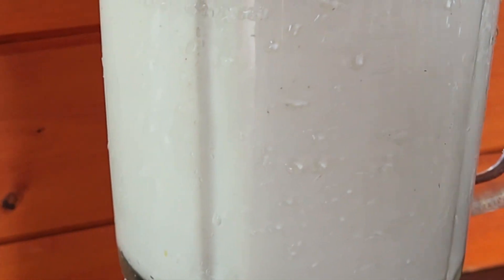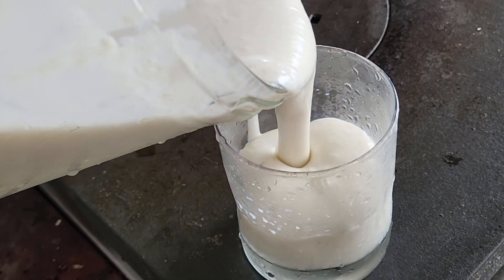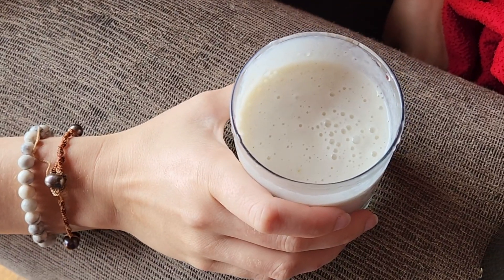The final ingredient that is definitely worth including is cinnamon. A couple of shakes of cinnamon makes the vanilla and the guava flavors pop. Turn on your blender, blitz it up, and you've got yourself a milkshake. The vanilla, the guava, the cinnamon all go really well together. I've also seen cardamom used instead of cinnamon and I think that would work very well too.